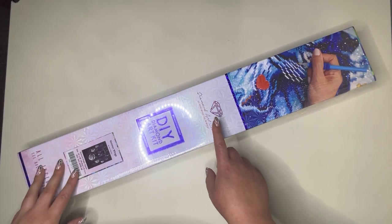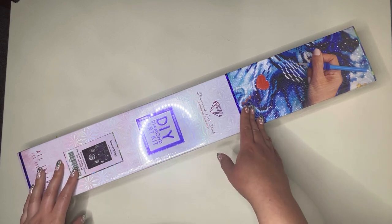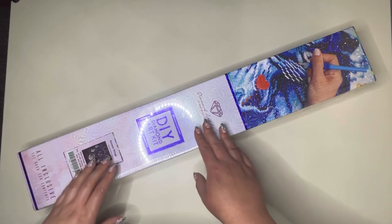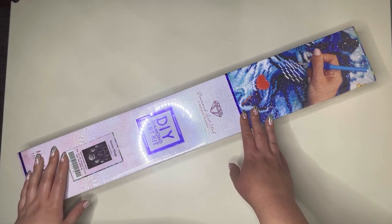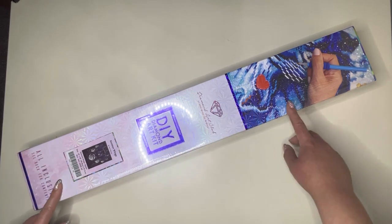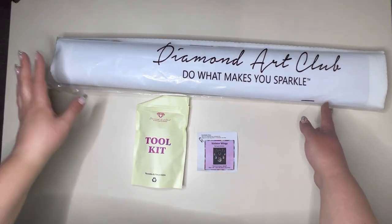This painting will be releasing tomorrow as I'm releasing this video, which is the 22nd of April. If you are a Ruby or Diamond member you get a half hour early access window at 9am Pacific time, and for everyone else general release will happen at 9:30 Pacific time. So let's open up this kit and get a good look at what's inside.